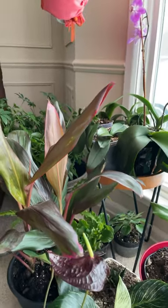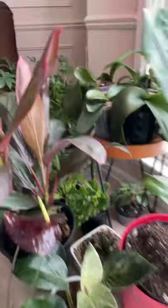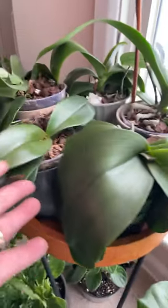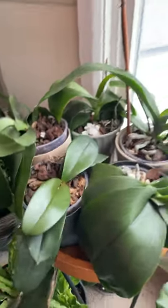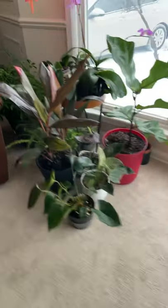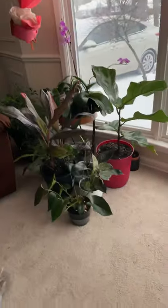So what I did today is I just put everything on the floor. There is a stand over here for my phalaenopsis, but everything is on the floor now — see, that one too. I just put it there.